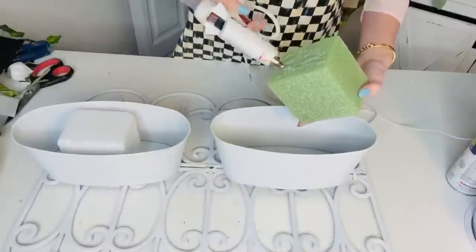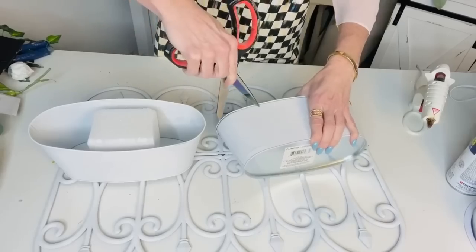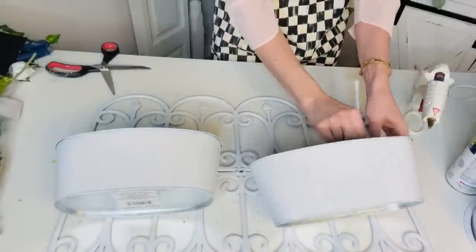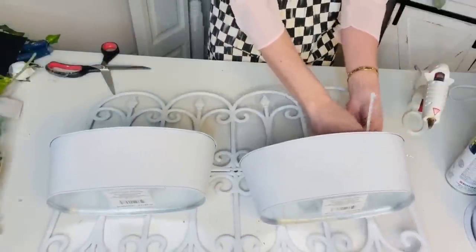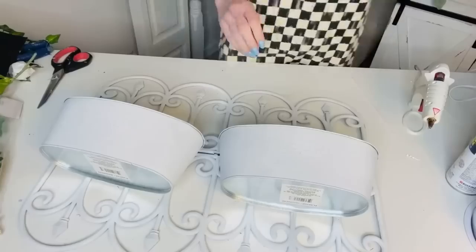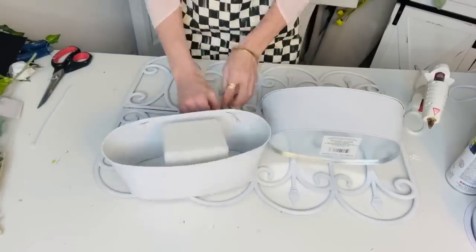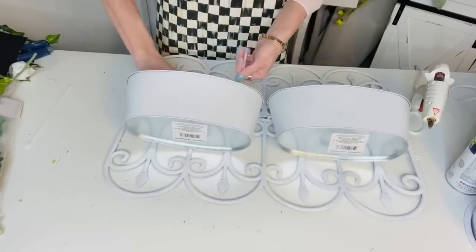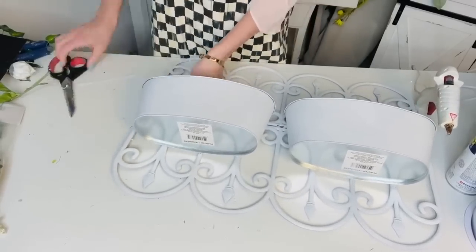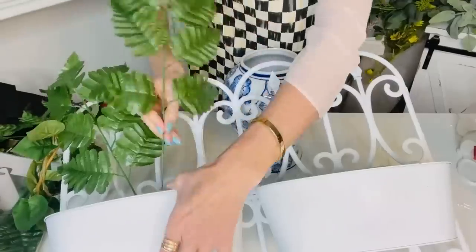The next thing you want to do is add some hot glue into your little planters because we are going to use some of those ferns I just shared with you guys in my latest Dollar Tree haul. I also took a crafting tool and poked holes on either side of these little buckets, and then I'm just going to zip tie the buckets to the little garden gate. You can also use floral wire, but I have been really crushing on zip ties lately — they're just such a great hold. You can get a pretty big pack of them for not too much, and you can really find any little garden goodie that you want to plant into your planter.